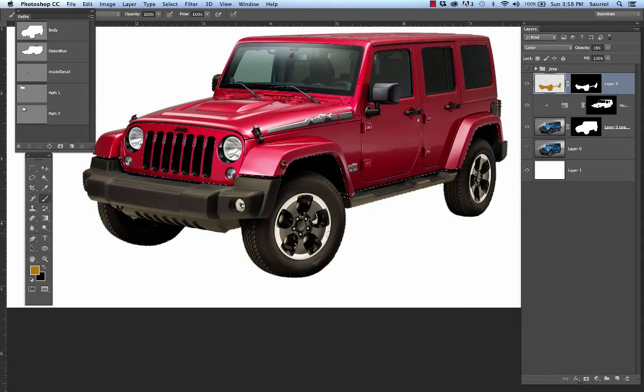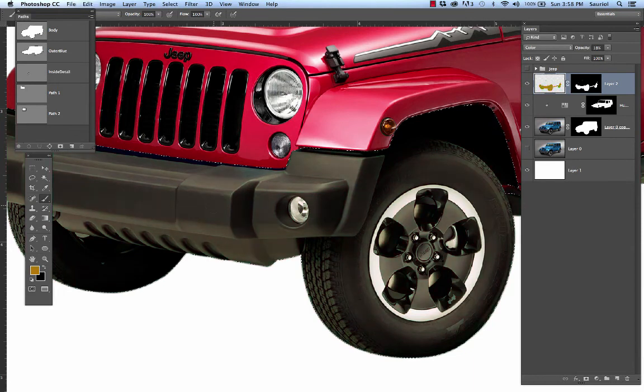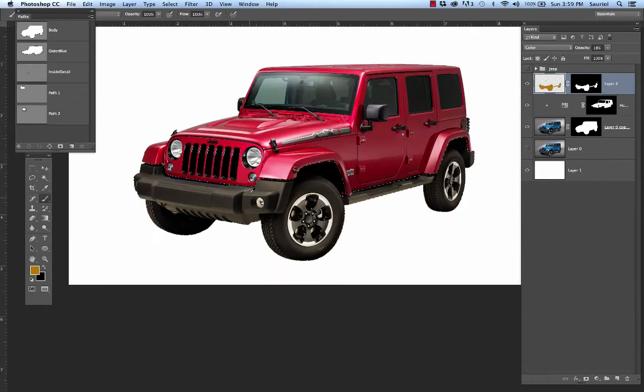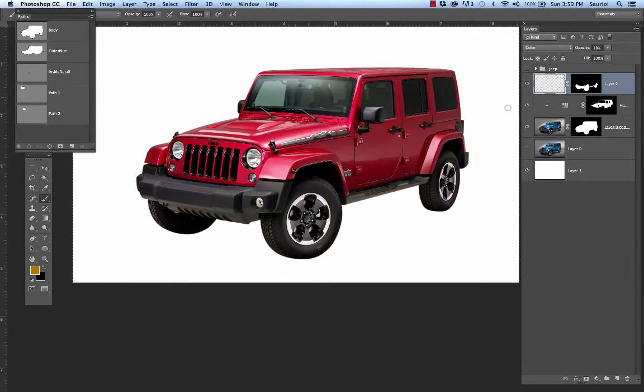I've taken the opacity of the green down to make it gentle. For this car, I'm going to use a warm value instead. A Color mode layer takes the black inside the tires and lets it show through 100 percent, and takes the white in the rim — where white is zero percent darkness — it's not going to allow any of this brown to show. Where black is it's 100 percent brown, and where gray is it's whatever percentage that gray represents. So I'll Command A to select all and delete the brown off that layer so I can make the decision with the other file.